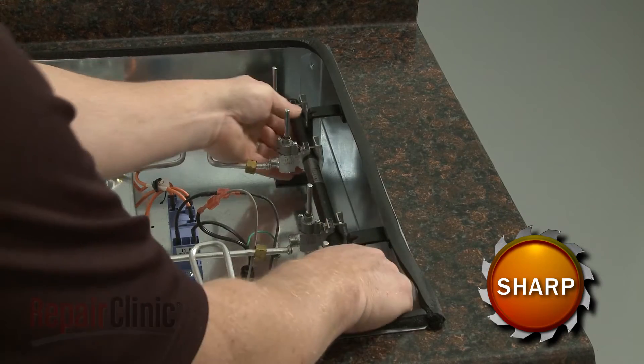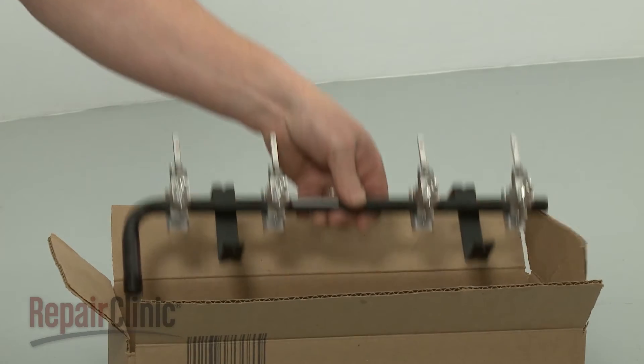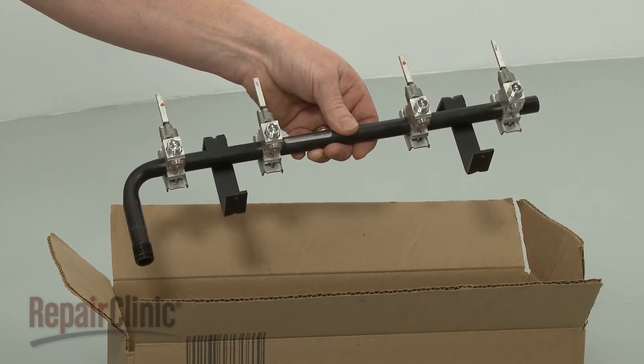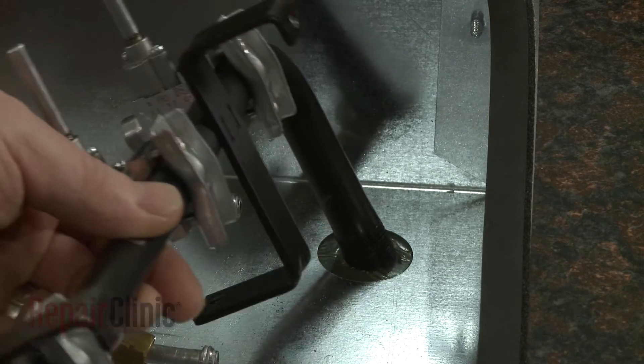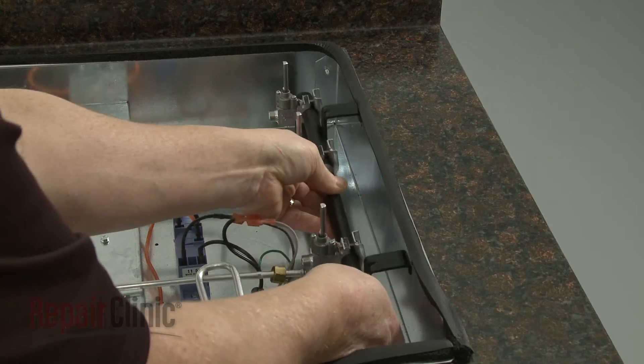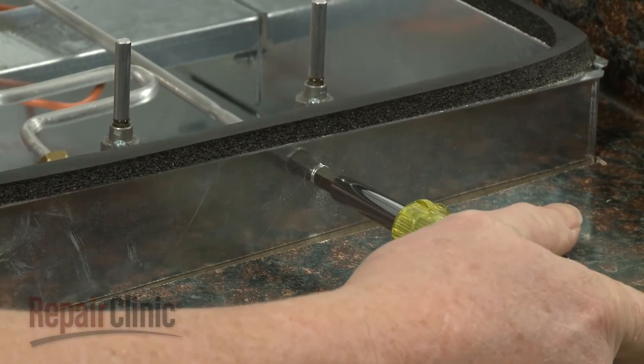Pull the old assembly free. You're now ready to install the new manifold assembly. Insert the curved end of the new manifold into the hole in the burner box as you fully align the manifold assembly. Replace the screws to secure.